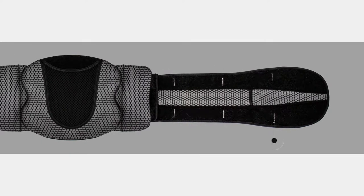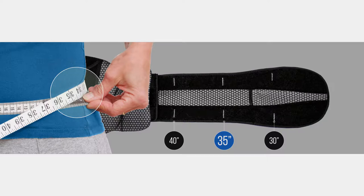Determine the appropriate belt length by measuring the patient's waist and hip circumference. Use the larger of the two circumferences when selecting the brace size.